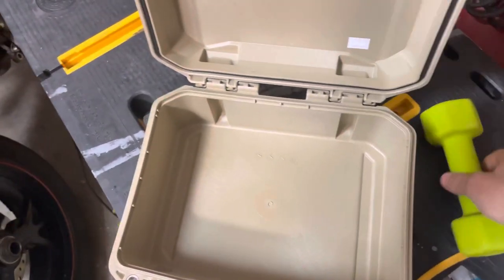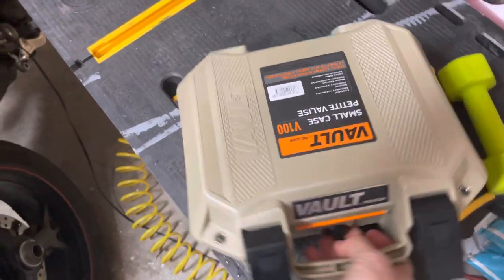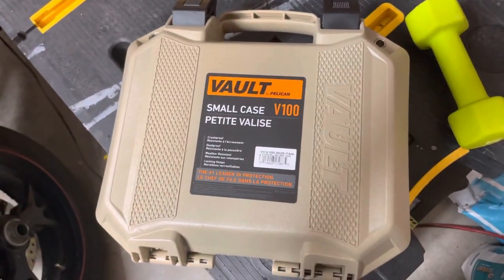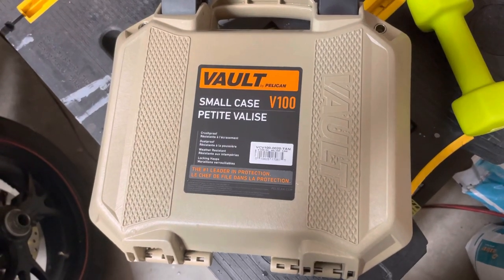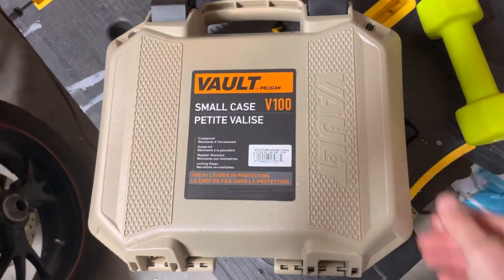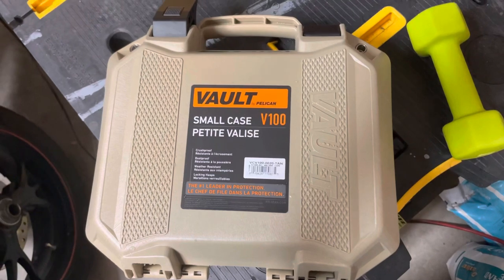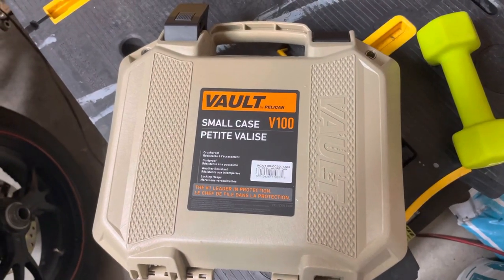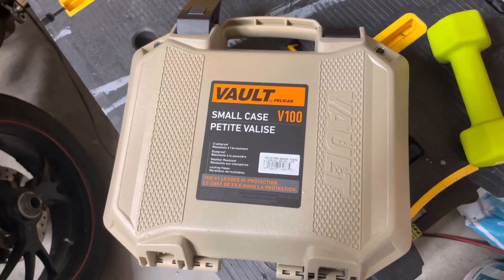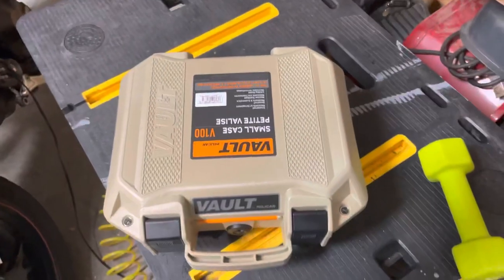I got this case — it's actually designed for pistols but I'm gonna use it to basically store my drone in here, or whatever else. Pelican V100. I want to say it was like 40 bucks — I'll post on the screen what the price was. Picked it up at Academy — this was the last brown one they had.